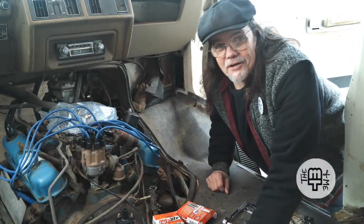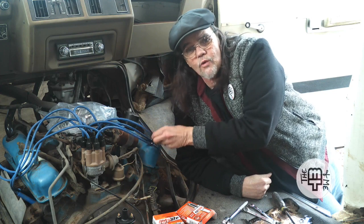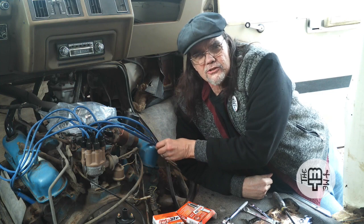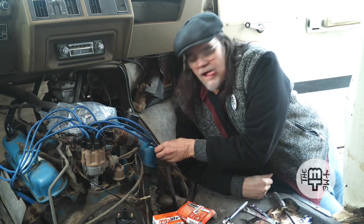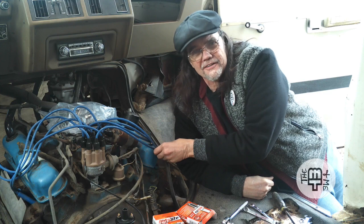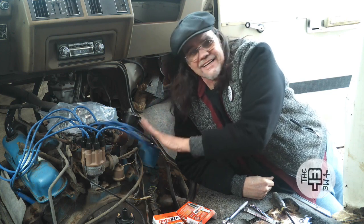Welcome back, my gnomies. Thanks for joining us again. Remember in our last video we spent most of our time swapping out brand new spark plug wires. We have these beautiful blue, almost Mopar blue wires. In fact, I'll call them Fopar blue. I like that. So anyway, they're blue, they almost match the Mopar color. I love them and they're here to stay.